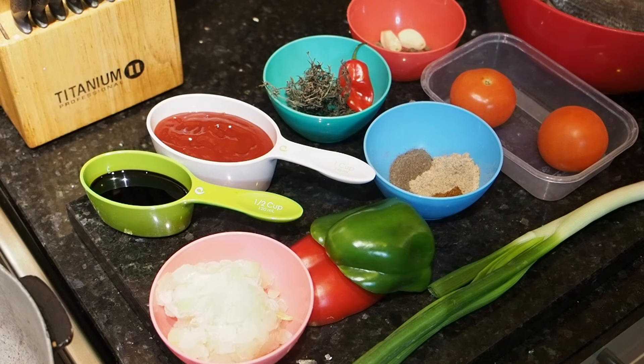Hello everybody and welcome to another one of my videos. Today I'm going to be doing for you Jamaican brown stew fish. If you want to follow along, the shopping list is at the beginning of the video.